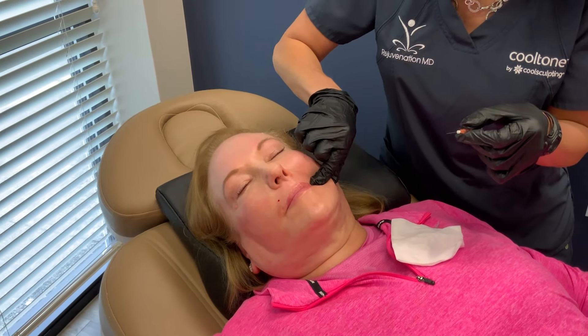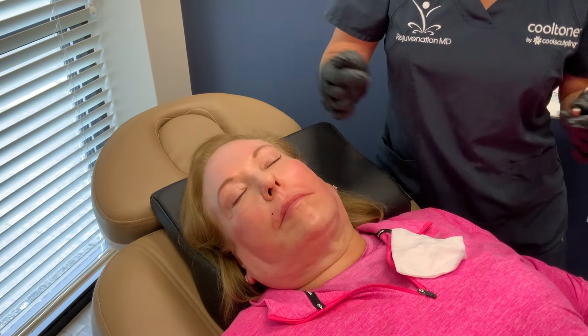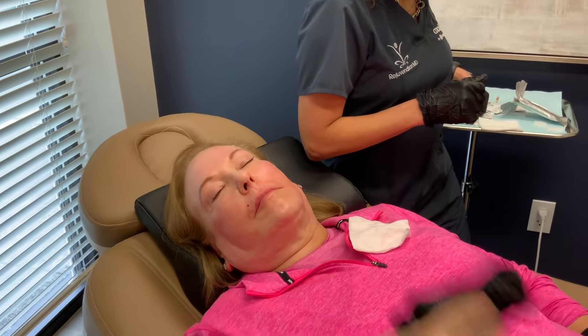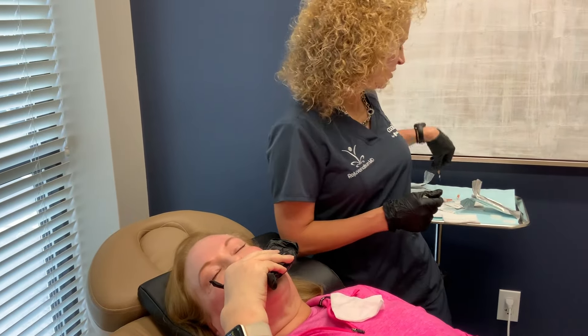If our patient wanted more lip fullness and she didn't want to do filler, we could do some of the twisted ones in her lips to give her more volume there.